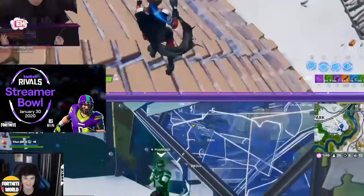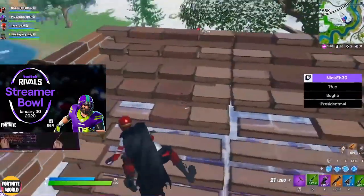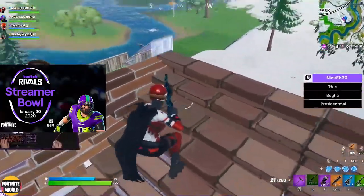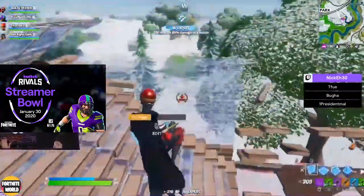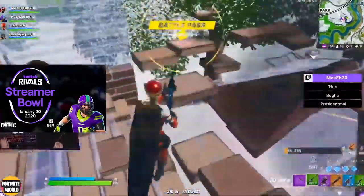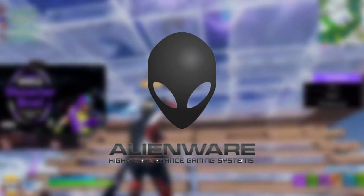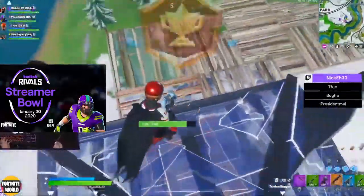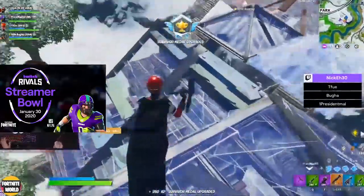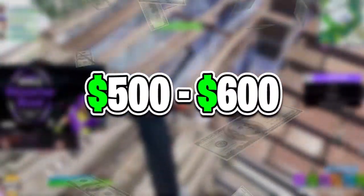To put the price in context: a 60 hertz monitor you can get for less than $100 — less than 90 pounds GBP. A 144 hertz monitor you can get from anywhere between $120 and $200, maybe up to $250 or $300 depending on the brand — Alienware monitors, for example, carry a premium for build quality. 240 hertz monitors usually range from $250 to maybe $350. And this 360 hertz is going to be around $500 to $600, which is a huge amount of money for a monitor.